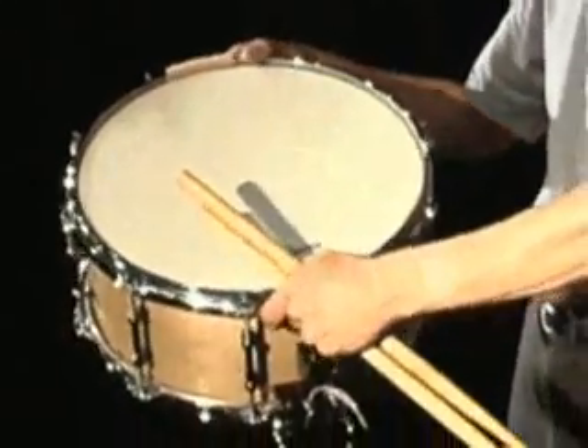I also hope all of you will get a chance to check out this wonderful new snare drum made by Grover Pro Percussion. It has a wonderful sensitive pianissimo, and also sounds great at the fortissimo level.